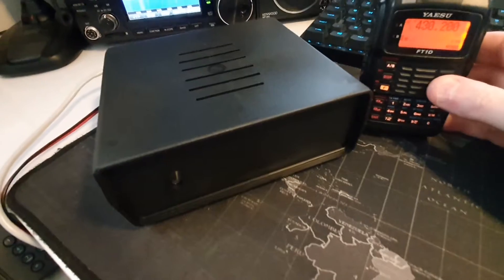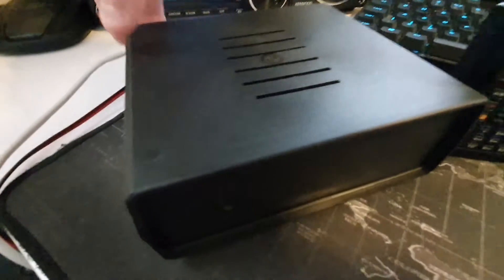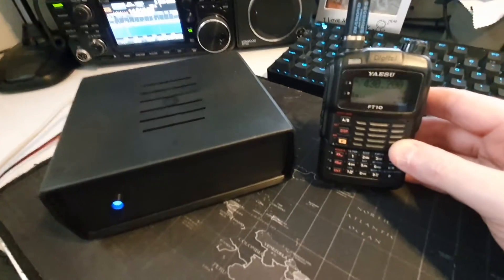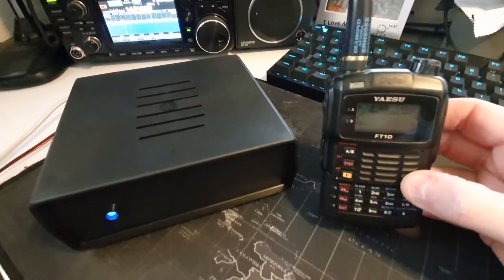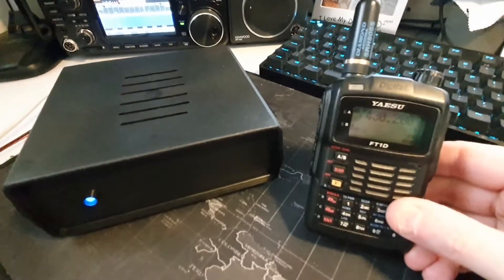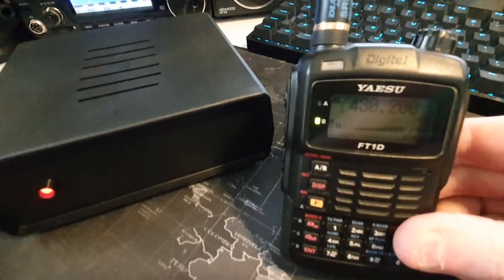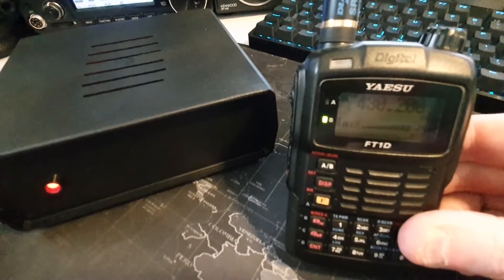I've plugged it into the power supply, put the Ethernet port in, and I've got my Yaesu FT1D ready to go. So we just flick the switch on at the back. You'll see the blue light go on the front — it's booting up now. It can take a couple of minutes, but what it'll do is tell us the IP address over the radio. You've already programmed your radio with the frequency and the CTCSS tone, then all we need to do is wait for it to tell us the IP address. IP address: 192.168.0.236.